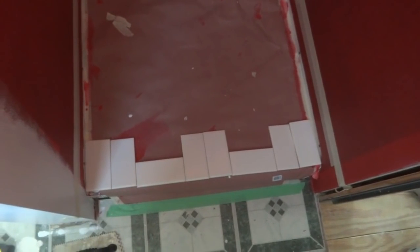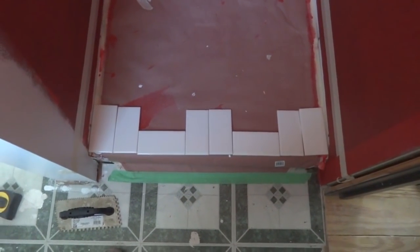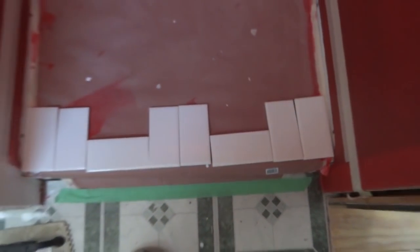We're using subway tiles but not doing the regular brick-run offset. We did that downstairs and wanted to try something different, so we're going to try a basket weave pattern — two up, two across, two up, two across. I haven't really seen that done too much, so it should be interesting.